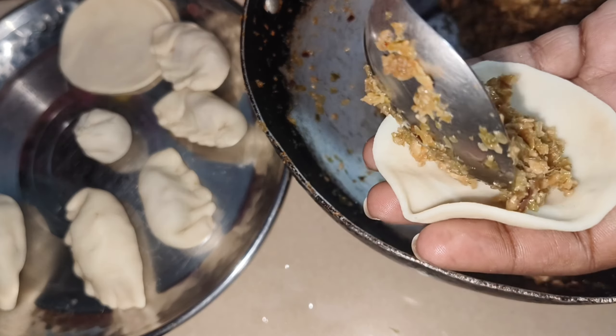I put them on the steamer pot. We steamed them and they were very tasty and very good. You have to try it. The whole family enjoyed it and it came out very clean and well cooked.